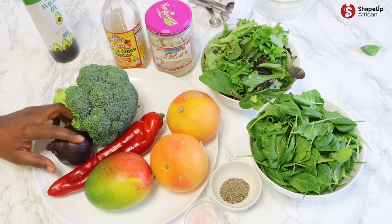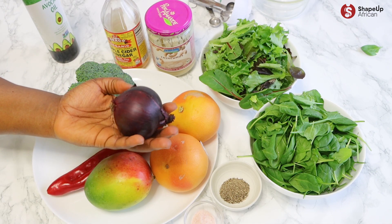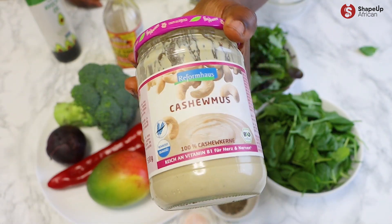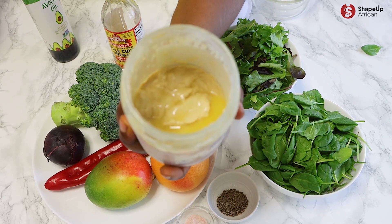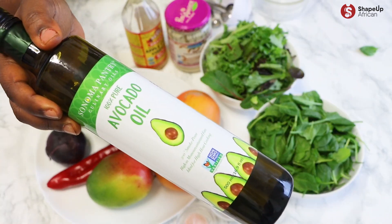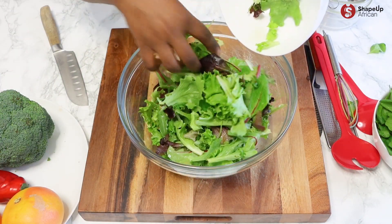Grapefruit is a powerhouse of nutrients and phytochemicals which helps break down fat from the liver. I'm also adding some raw broccoli to help activate phase 2 of the detox system and boost elimination of toxins. For the dressing, we are using cashew butter which makes creamy dressings without mayonnaise, some apple cider vinegar with the mother to boost fat loss, and avocado oil for added omega-3 fatty acids.